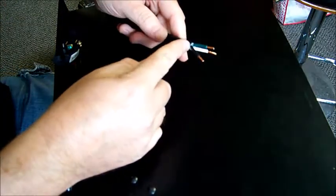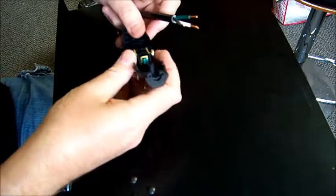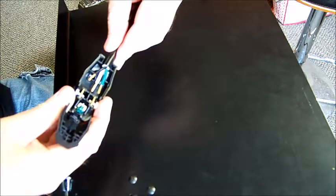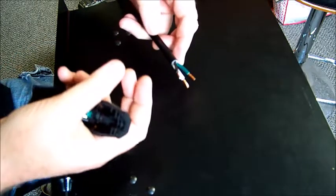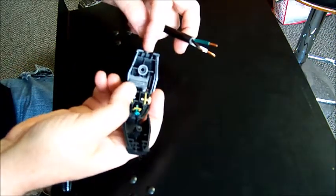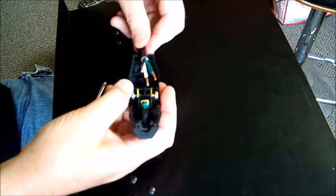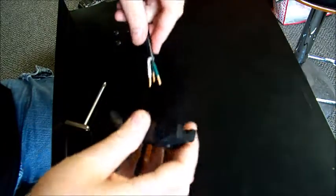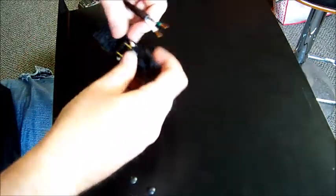I cut the plug off and stripped the black outer insulation. I measured approximately how much to strip because if you have too much bare wire sticking out past the plug it looks unprofessional. This way, when you close it up, it'll just be the black insulation going into the plug.